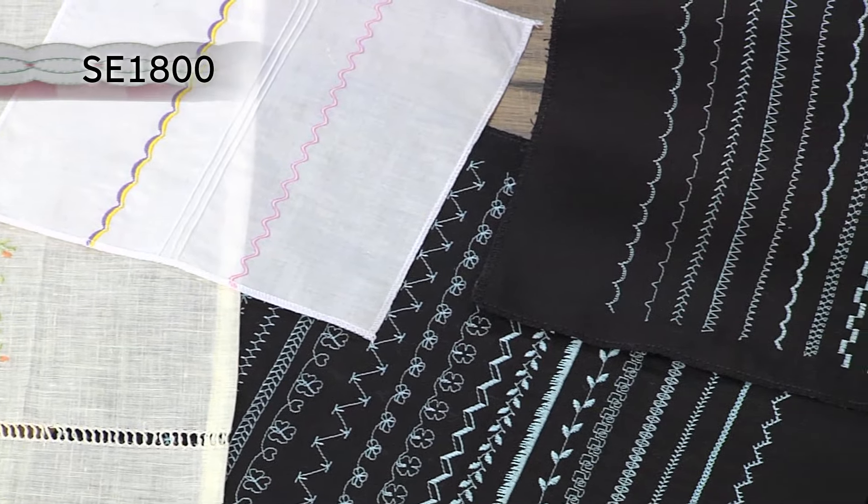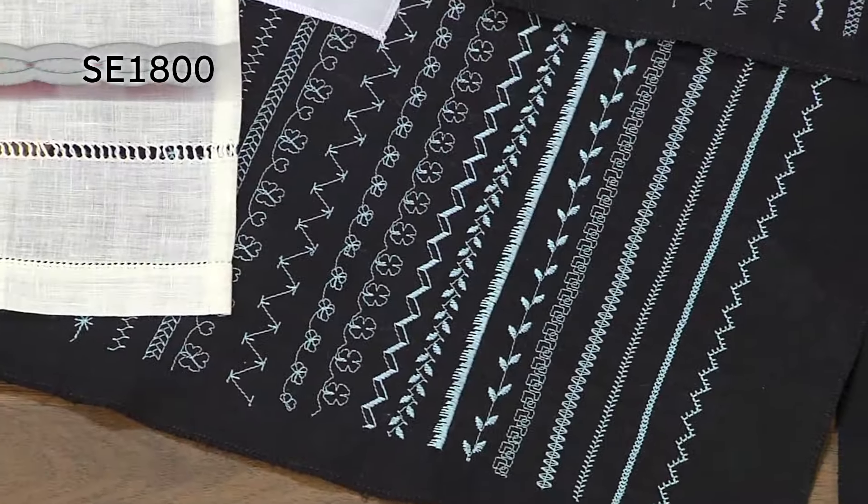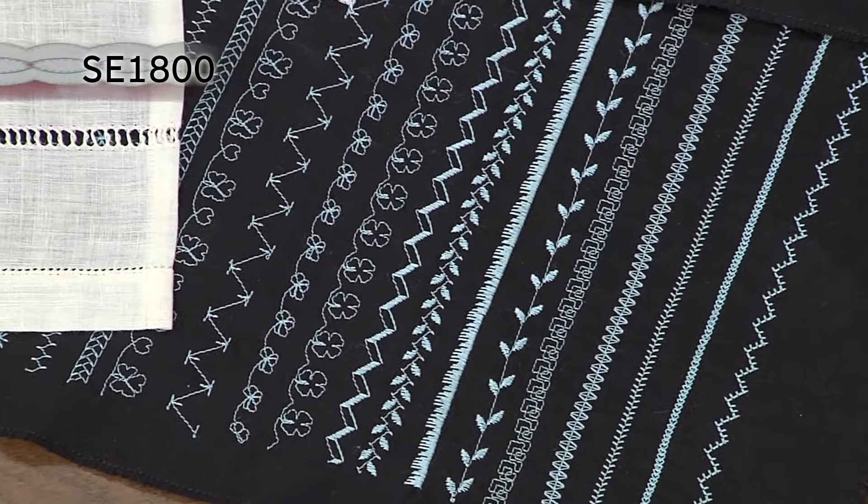The 184 built-in stitches include an amazing array of decorative stitches such as scallops, smocking, pin tuck, heirloom, and drawn work.